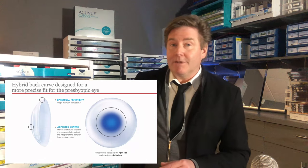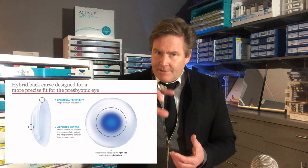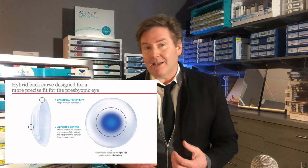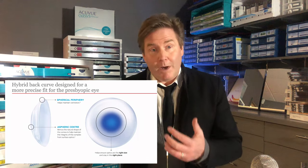Another unique feature is the hybrid backside design. The center portion of the backside of this lens has an aspheric design to fit the cornea shape, and the peripheral part has a more spherical design to land on the conjunctiva — the white part of your eye.